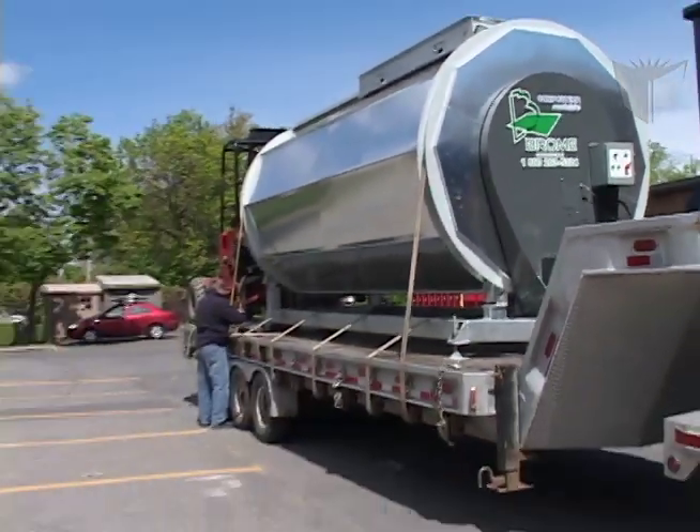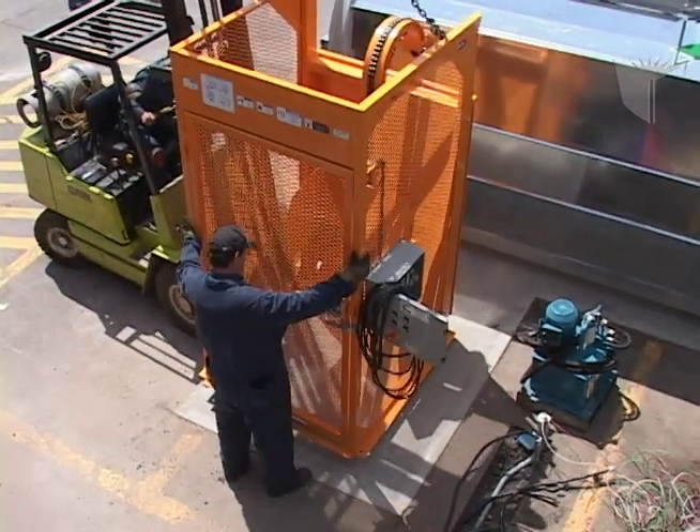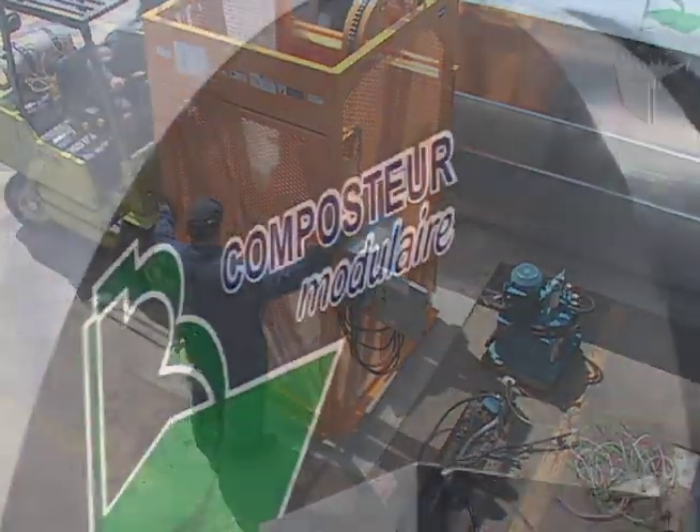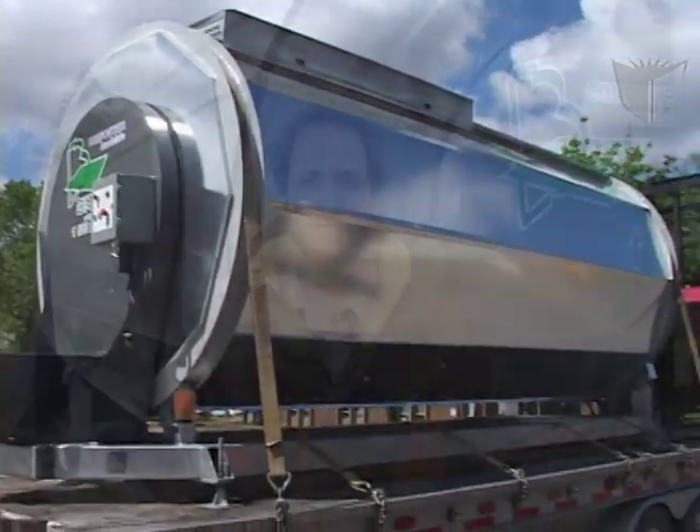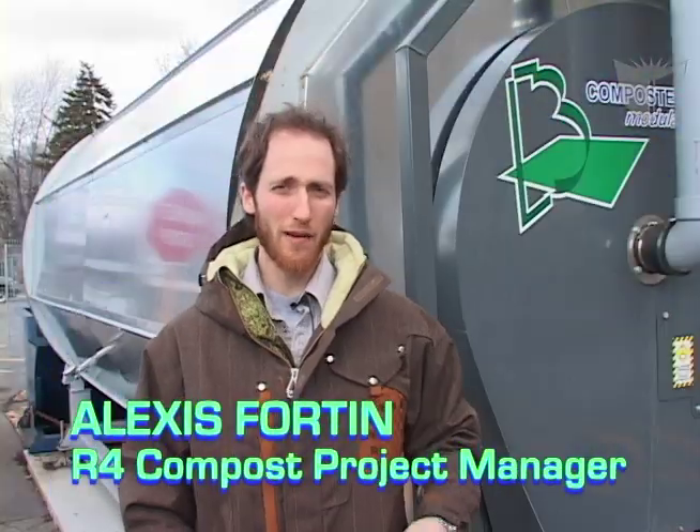Concordia is the first academic institution in Quebec to implement an industrial composter and develop a large-scale composting facility. This composter here beside me is the new Concordia Composter.